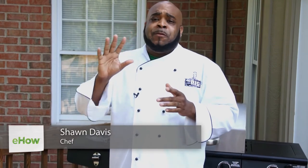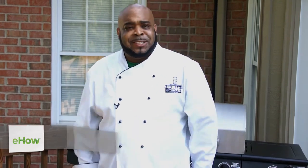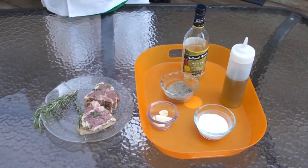What's up, my name is Chef Big Shake. Today I'm going to show you how to prepare one of my top five favorite foods: grilled lamb chops with white wine marinade. It's a very simple dish.